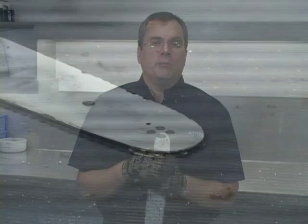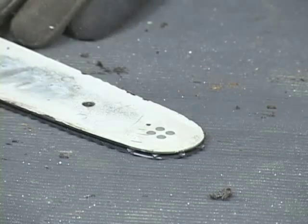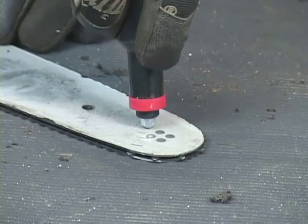To grease a bar tip, first you want to remove the dirt and debris from the grease hole. Then put the grease fitting in the hole and pump the grease into the bar until you see it come out the hole. Flip the bar over and repeat it on the other side.